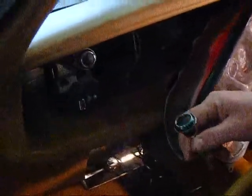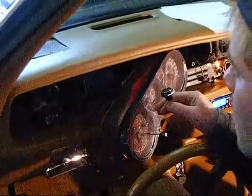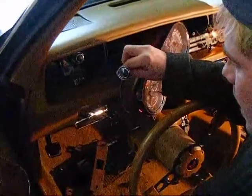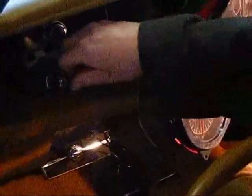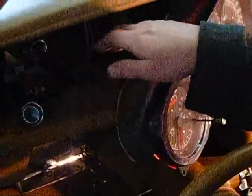Currently on this car we've got our cluster out — we've done some cluster upgrades and we're going to be putting in a new bezel. But a great thing we can do while we're in here is to replace our headlight knob. Replacing your headlight knob on a 1970 to a 1981 Trans Am is a very easy task.